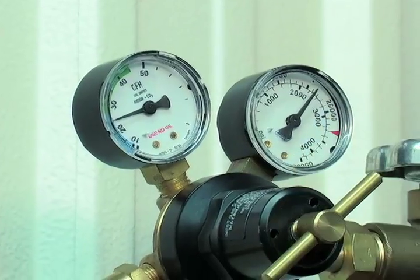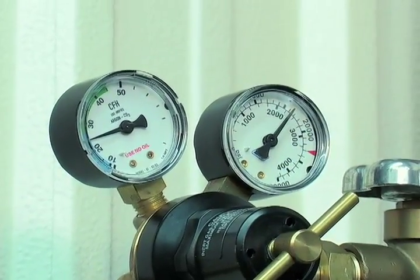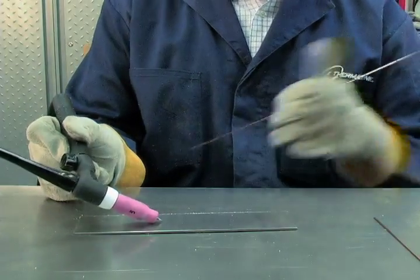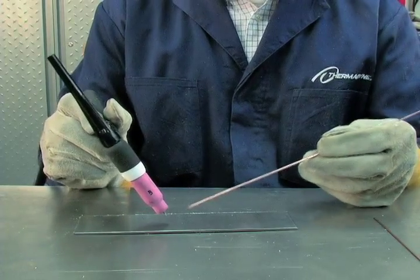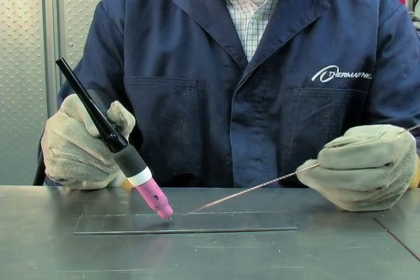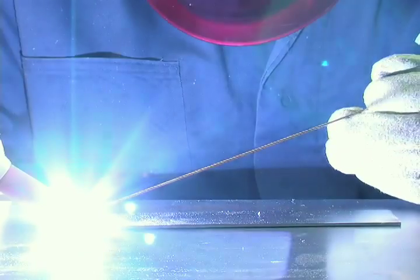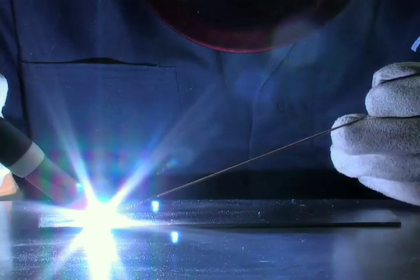This gas flow should be sufficient for most TIG welding applications. Touch the tungsten to the workpiece — this closes the welding circuit — and the arc starts by slowly lifting the torch off the base metal. Keep a consistent arc length of about 1/8 to 1/4 inch. If necessary, readjust the amperage setting to an appropriate level.